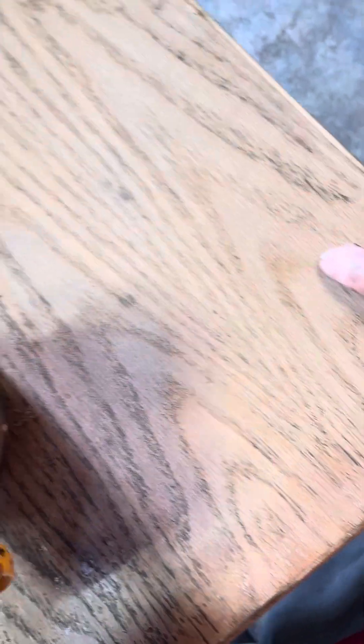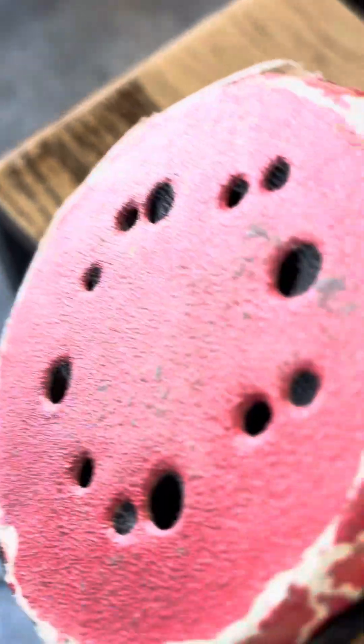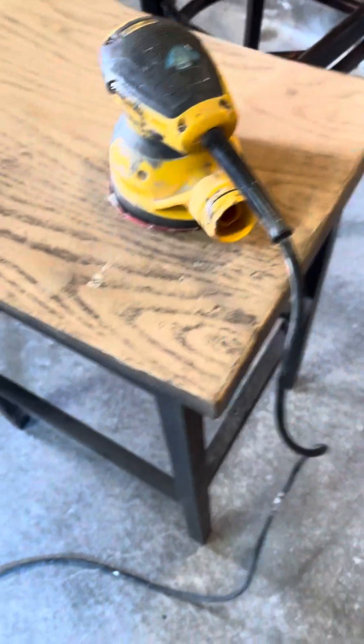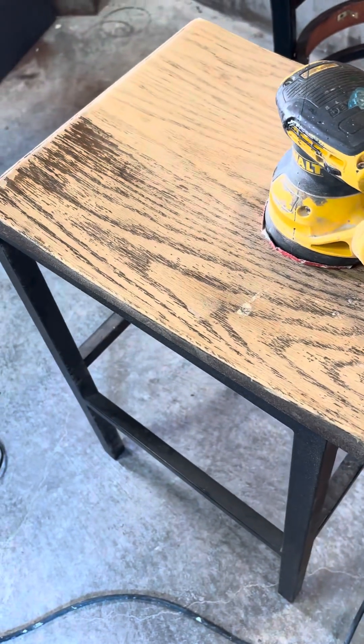I'm going to go along the grain again and get this bad boy down all the way. I just had to show you the power of an orbital — I didn't even use much. They're very, very powerful. So when you're using an orbital, always move up and down.